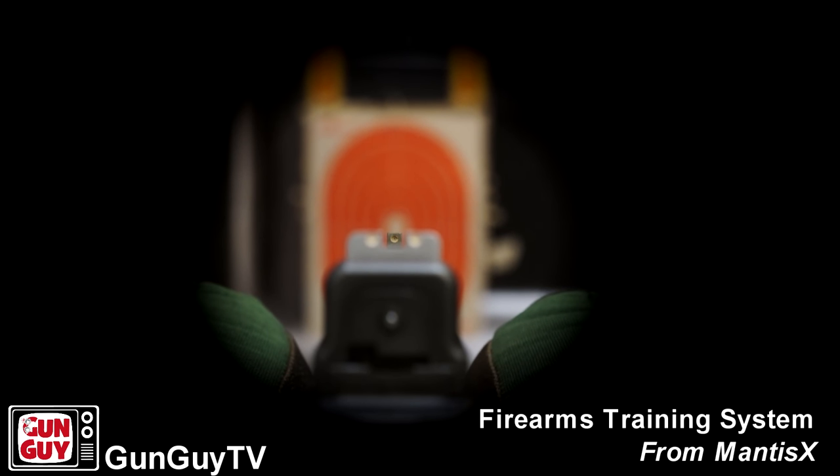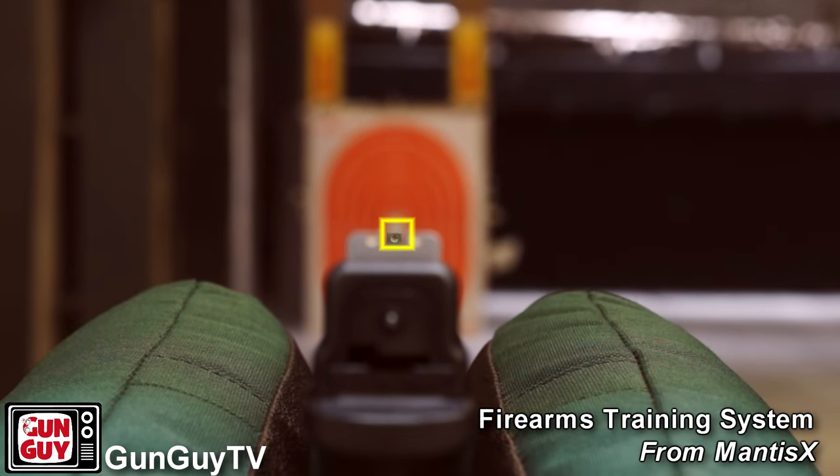Sight picture is lining up the target with your front sight and your back sight — lining those three up properly. Once you've got your sights lined up properly, you're going to put them on the target and line the target up properly. Then you have sight focus — what am I focused on? The target, the front sight, or the back sight? You always want to be focused on the front sight when you're using sights to shoot.